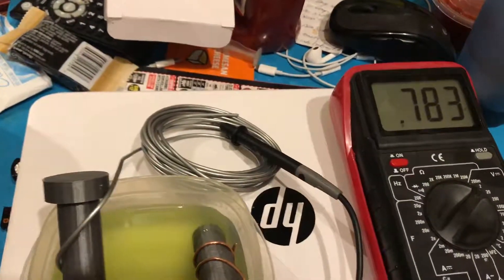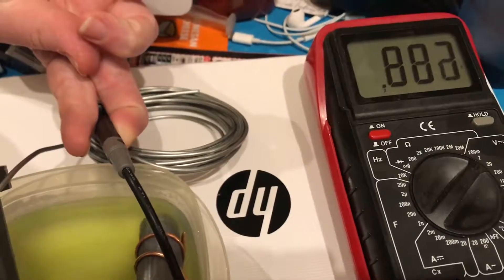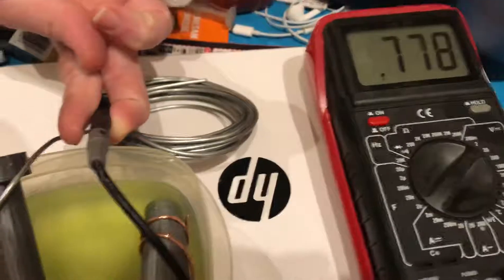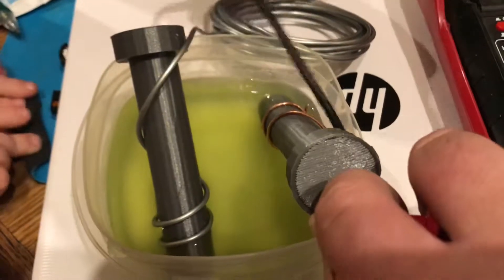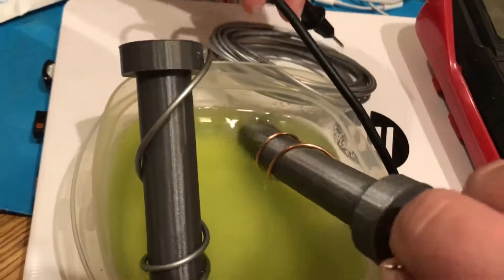So I was getting about 0.8 volts. 0.8 volts is what I get with this much — which is about one quarter of the amount the cells hold. And you can see how much it's actually in the solution.